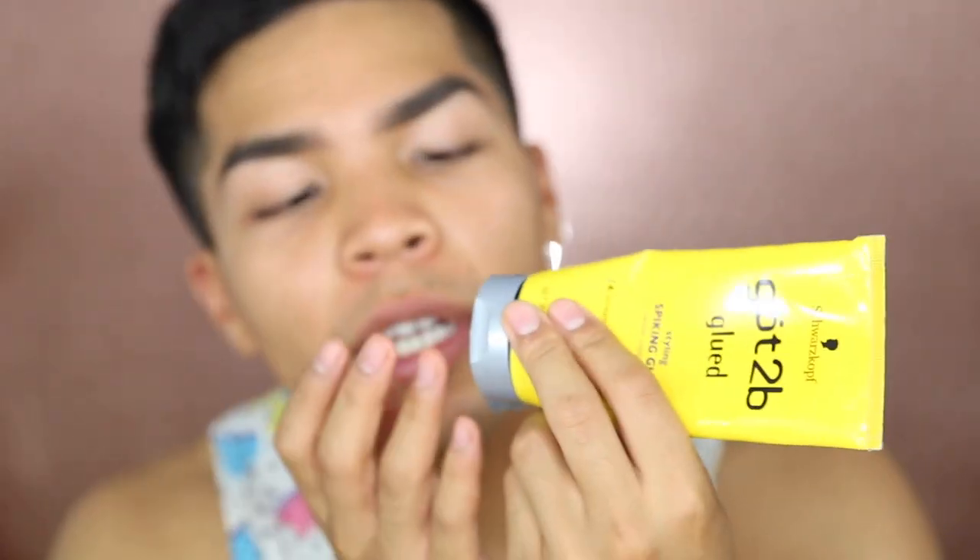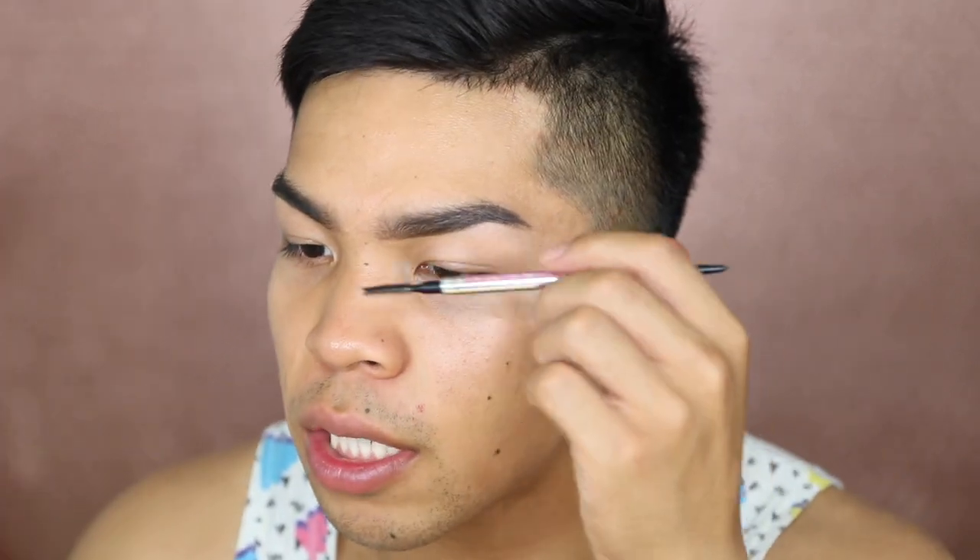Here's a little trick I learned from a friend named Javin back in Washington. I take some got2b glue and put just a little bit on my ring finger, rub them together, then dab a little bit of product just over my brow hairs. What this does is keep them in place all day — and that's if you're broke and don't have brow gel that actually works.